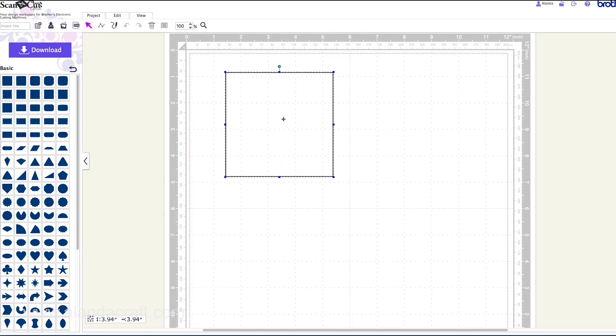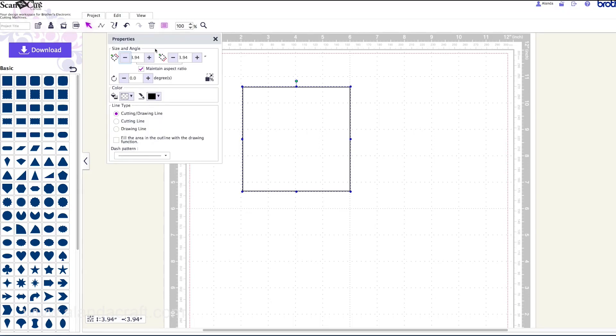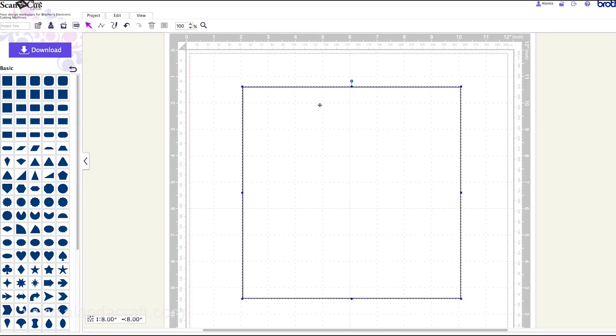Now I'm going to resize this first of all. I'll come up to the properties tab and change this to 8. Remember with Scan N Cut you can make anything to any size you like, so this is 8x8 but you can make this card whatever you like. So 8x8 — close that up and there it is on the screen.